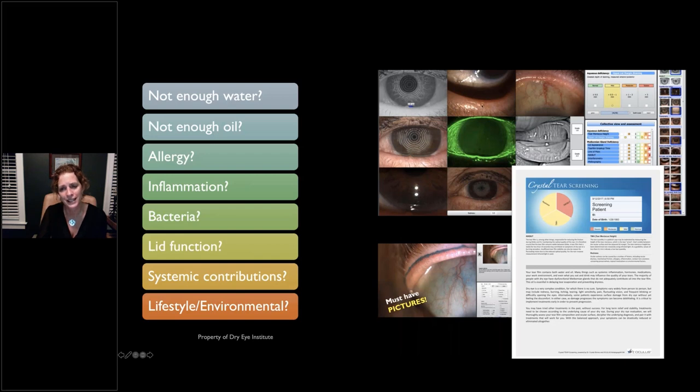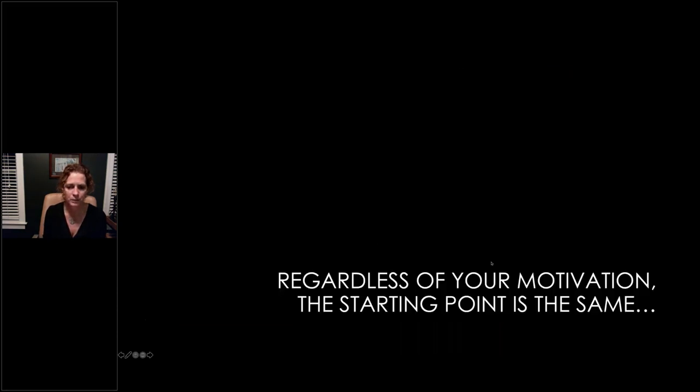The big picture: looking at the face, looking at the lid, walking through your slit lamp exam — and adding the data from the 5M — tells you the diagnosis. Run through the categories: enough water, oil, allergy, inflammation, bacteria, lid function, systemic, environmental. If you feel overwhelmed, really focus on these two: I hardly ever see a dry eye eval patient that doesn't have an oil and an inflammation problem. Look at the structure, look at the function. Have your if-this-then-that plan down pat. Patient education creates compliance, compliance creates outcomes, and outcomes create referrals and growth.